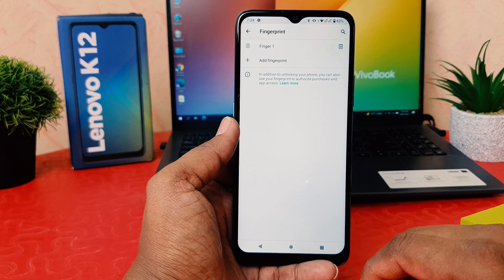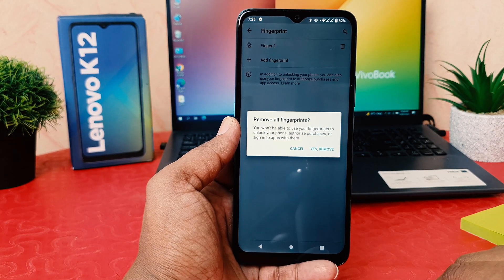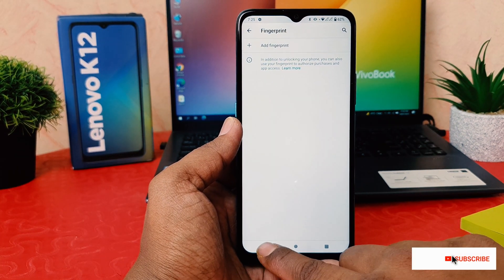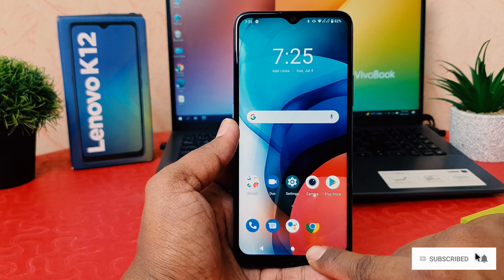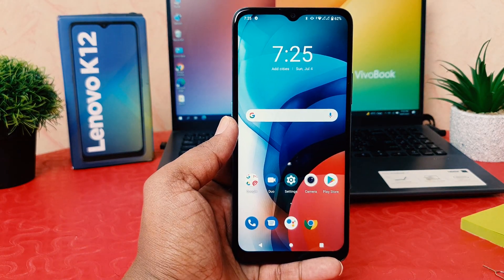If you want to remove a previously registered fingerprint, click the delete icon next to it. A pop-up will appear — click Yes, Remove. That's all for now. You can easily set up fingerprint on your Lenovo K12. Thanks for watching — see you in the next one. Peace.